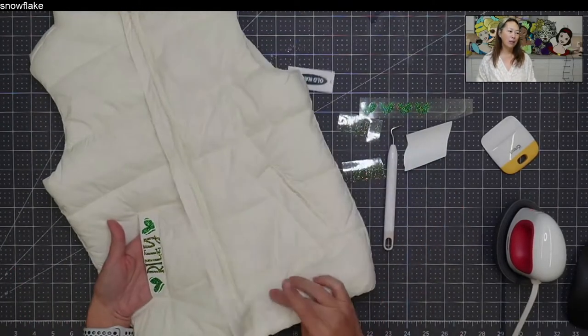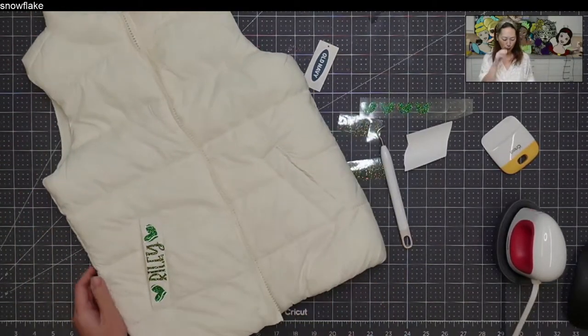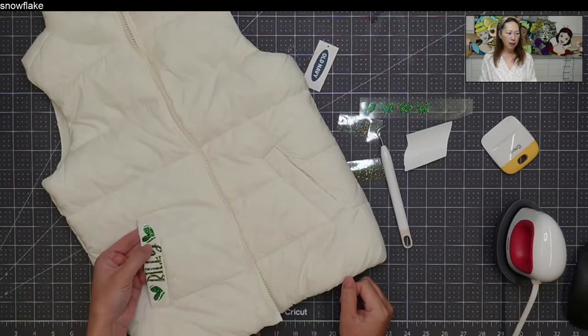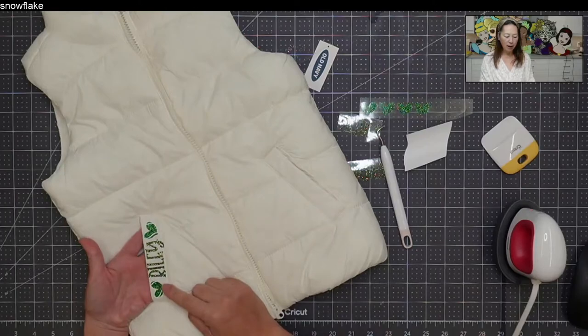I bought this for my daughter and her friends who play tennis. They're teeny tiny and so cute, and for ten dollars I thought it would be cute to have their names with a little heart tennis ball running through it. I knew I wanted to put it on this little piece right here.